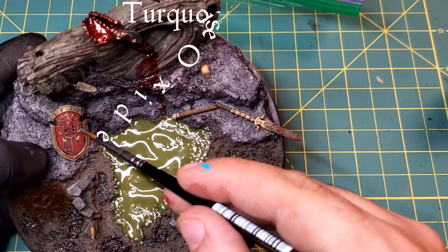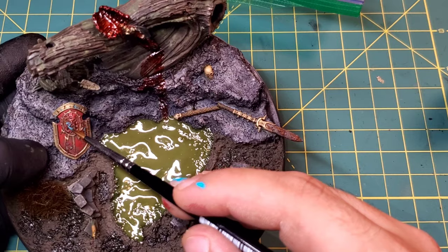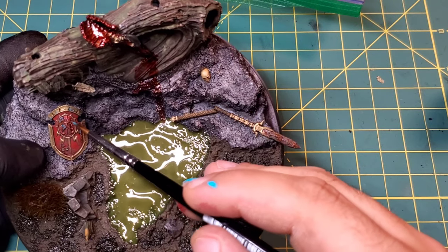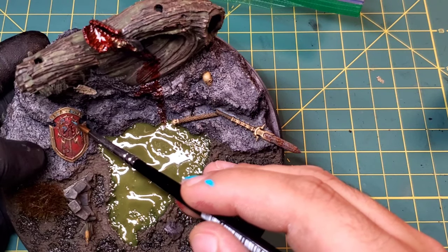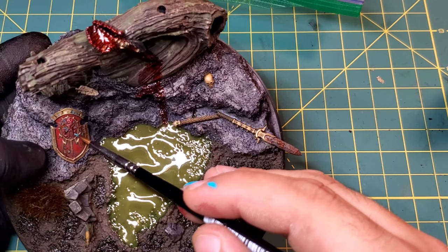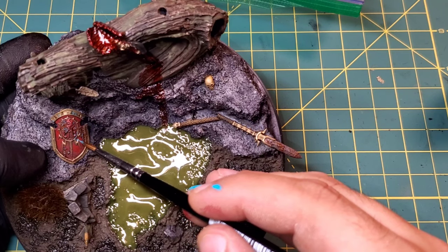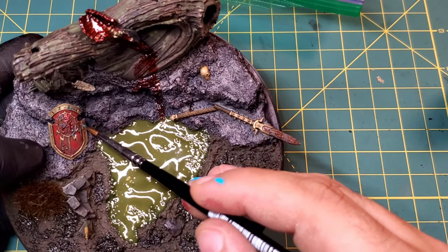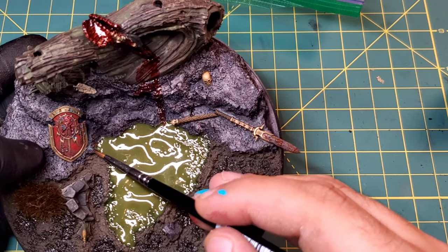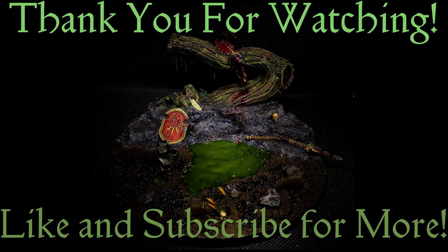Our last weathering pigment and last step of this tutorial is Turquoise Oxide. I do prefer turquoise oxide to verdigris - I know they are two different things, but turquoise oxide pops a lot more on the gold as well as on that red and corrosion and rust. If you prefer regular verdigris, do what suits you - it's all about what makes you happy. Thank you guys so much for checking out this video. Don't forget to like and subscribe and tune in for the next one. See you soon!